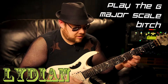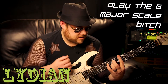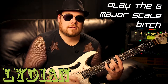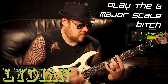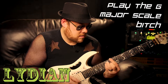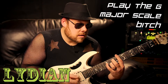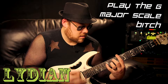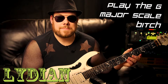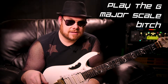Next we're gonna do C Lydian. Just keep playing your G major scale — do your G major scale things however you're doing it — and while you do that, here's your Lydian sound. That's a seven-eight feel — that thing, seven-eight that mother.